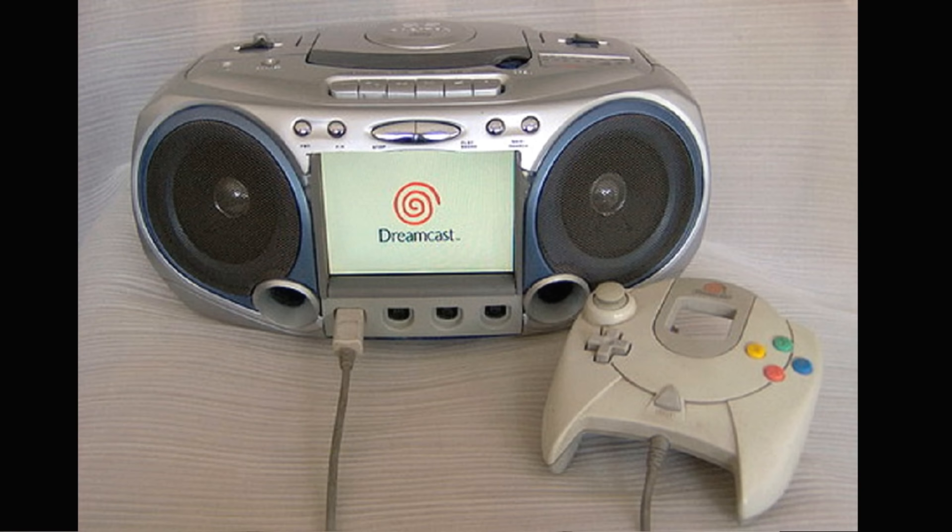For all you Sega Dreamcast fans out there, this one is for you: the Sega Dreamcast boombox. It's a portable Sega Dreamcast with a screen on the front, four controller ports on the bottom of the boombox, and speakers on the sides. You have everything you want — the screen, the speakers, and of course the Dreamcast console. You're able to take your Dreamcast on the go. Pretty cool stuff, and something awesome if you're a huge fan of the Dreamcast.